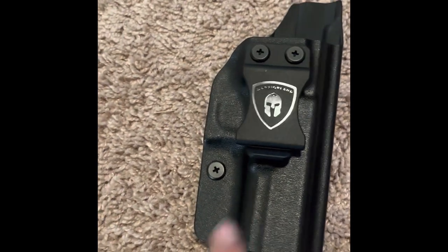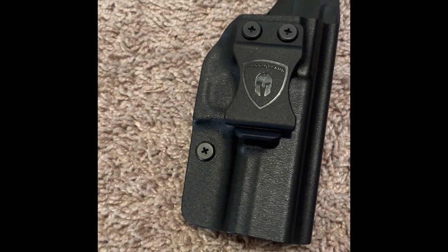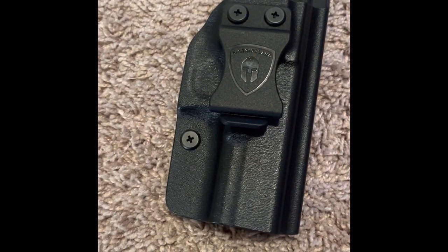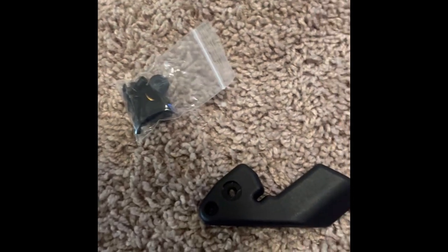My holster has one hole, but some companies do it with one hole, so I might give that a swing before I drill it — otherwise I might drill it. Let's fiddle with it for a minute and I'll get right back with you guys.